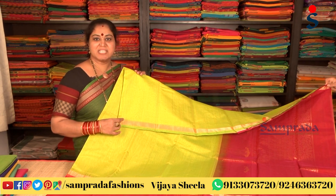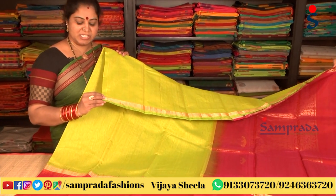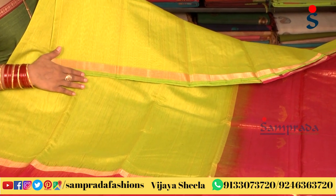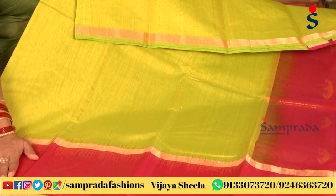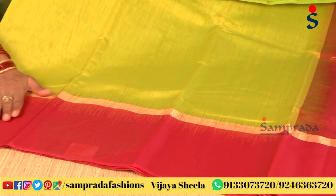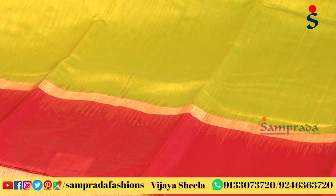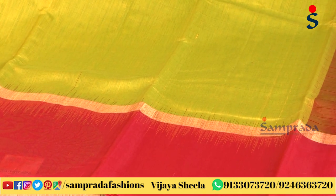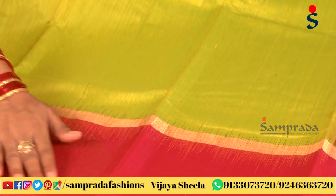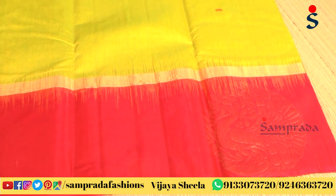First, we have a green and pink color combination, with a pie side, chin border, tissue border in gold and stripes. We also have a self-design and a tie and die technique. This border will elevate the contrast and color combination. We have continuous weaving in the border, with peacock motifs. This border is very simple and elegant.